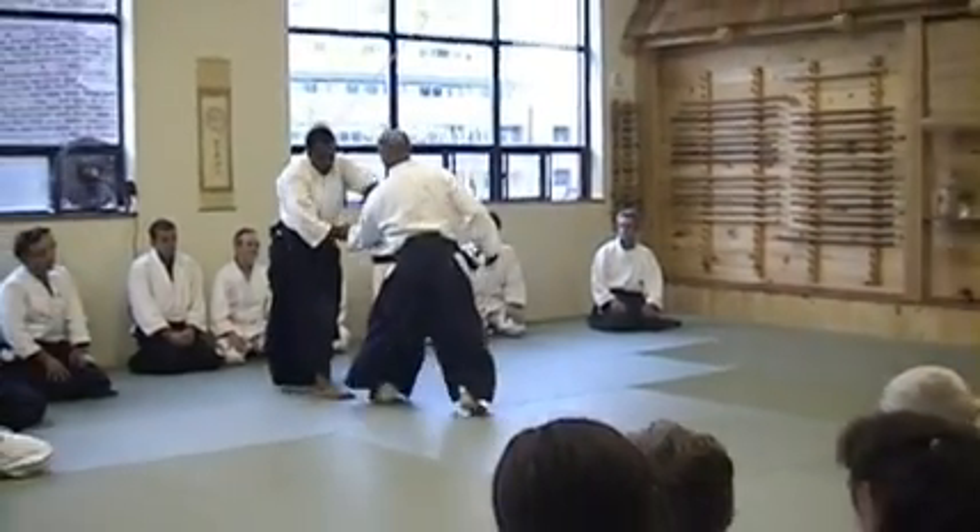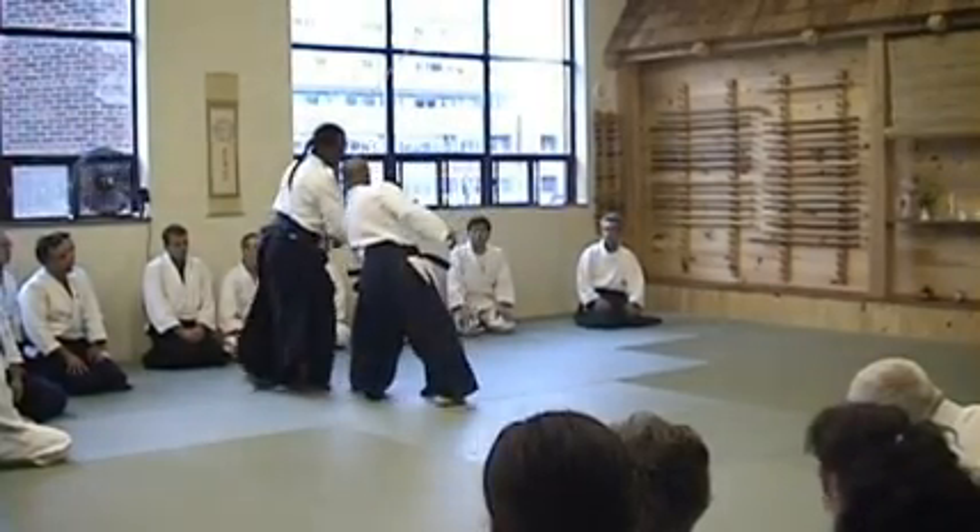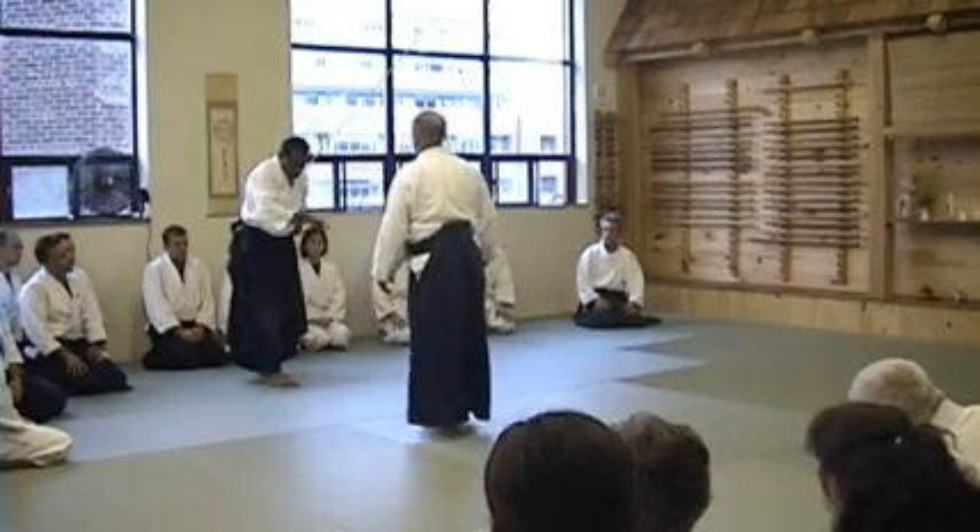When he takes hold, his body is in — you go behind him. You want him to turn away from you a little bit, so you have to make that happen. When you get to the front of you, there's a little circle in front of you.